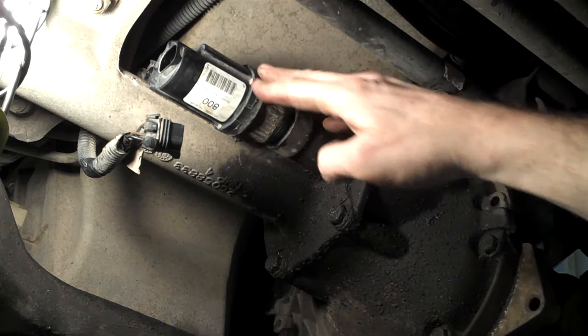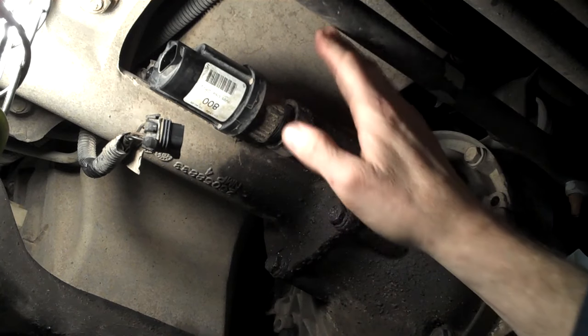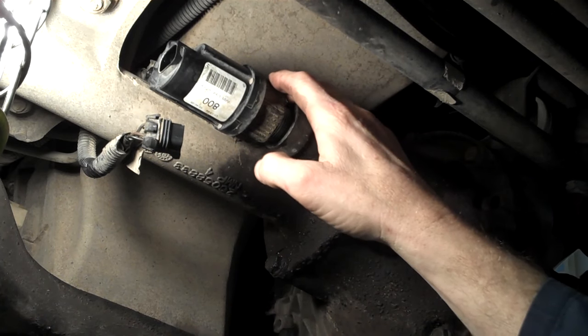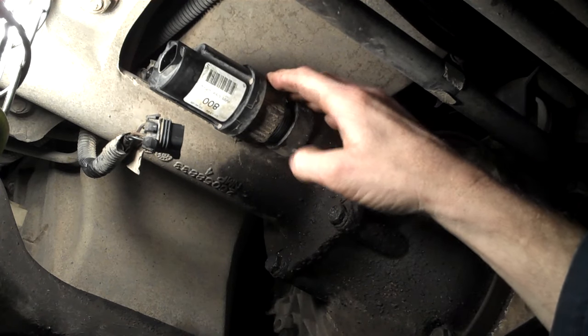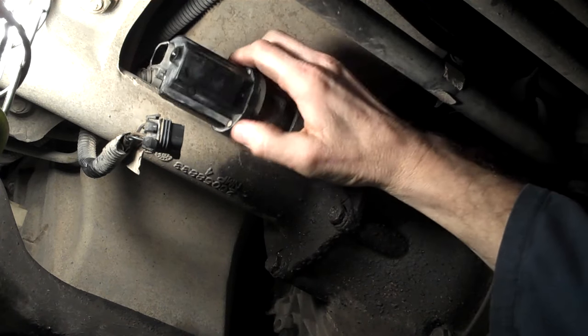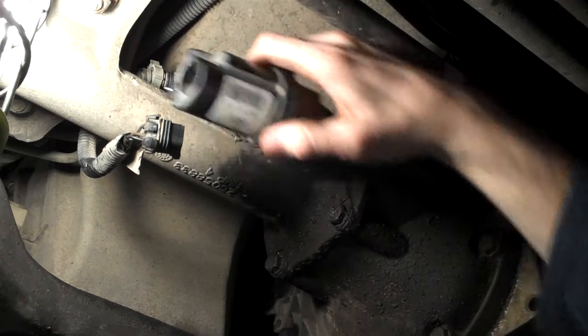We're underneath a 1999 GMC Sierra. This system is really common for a number of years in the General Motors product line, and it uses an electronic motor that actuates or engages four-wheel drive, at least in the differential.